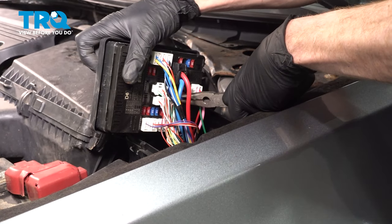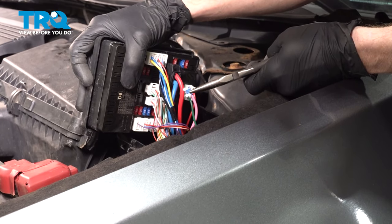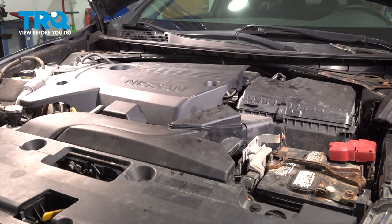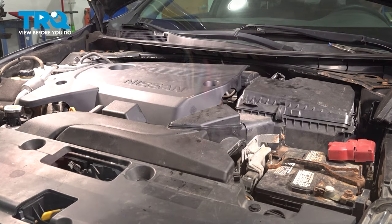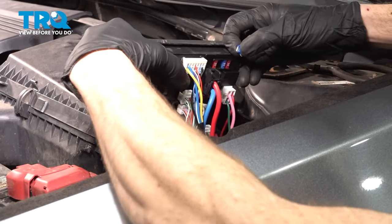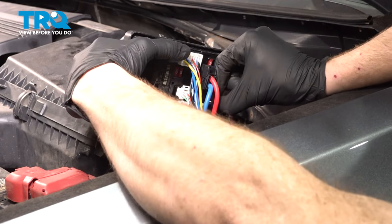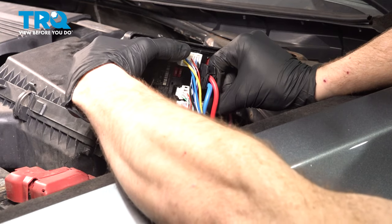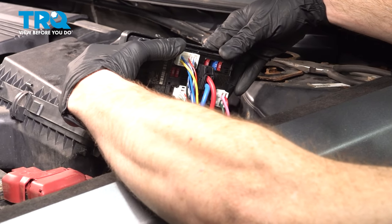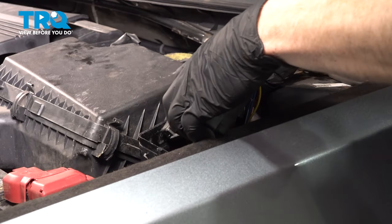Use some long nose pliers for this if necessary. With that fuse removed, let's try to start the vehicle. Now we'll carefully reinstall that fuse. When you do so, you want to make sure you put it in the exact same position that you had removed it. Press it in as far as possible, give it a quick inspection, and reinstall your plastic cover.